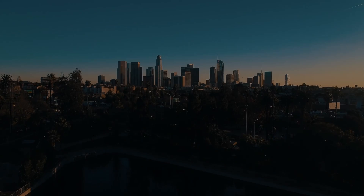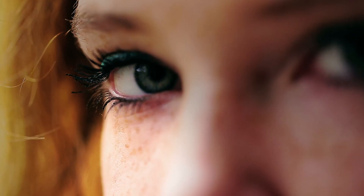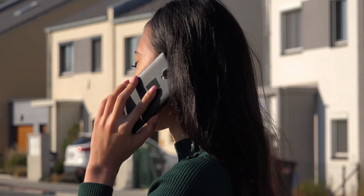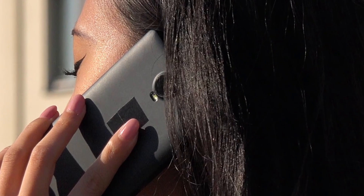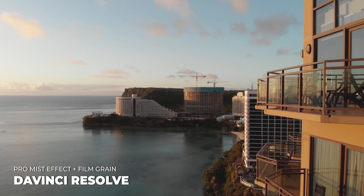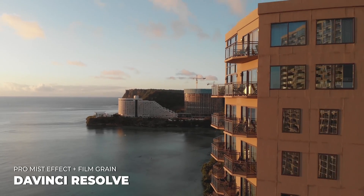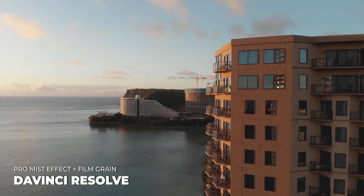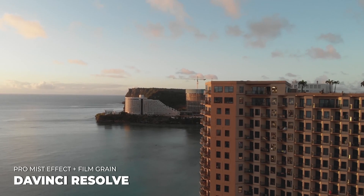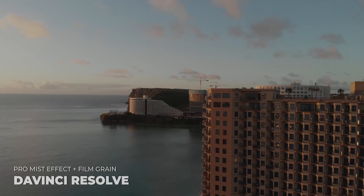If you like footage with a very high amount of sharpening — where you can see every single hair follicle and every piece of makeup on your subjects — this video is not for you. But if you like footage that looks nice and soft, with skin tones soft and highlights rolled off nicely, we're going to talk about the Black Pro Mist filter specifically and how to emulate that effect within DaVinci Resolve.